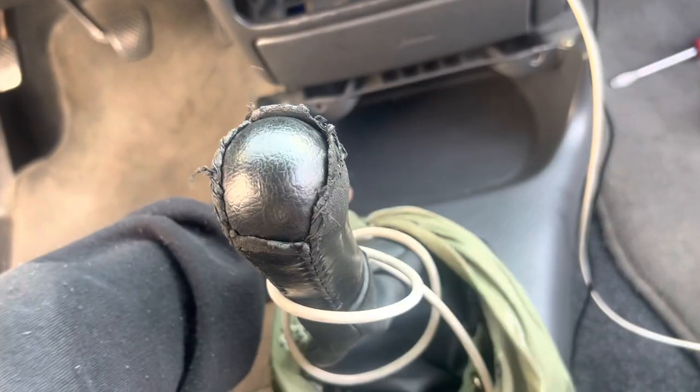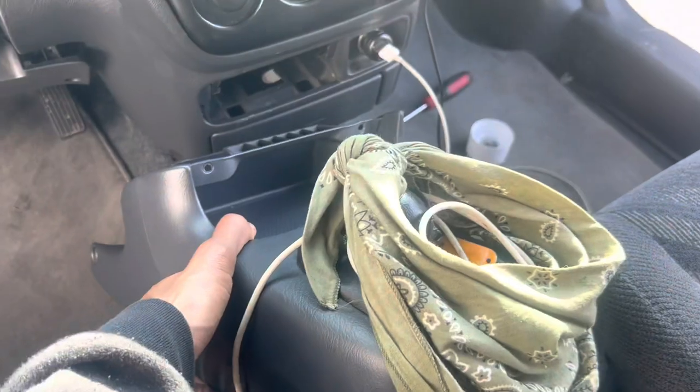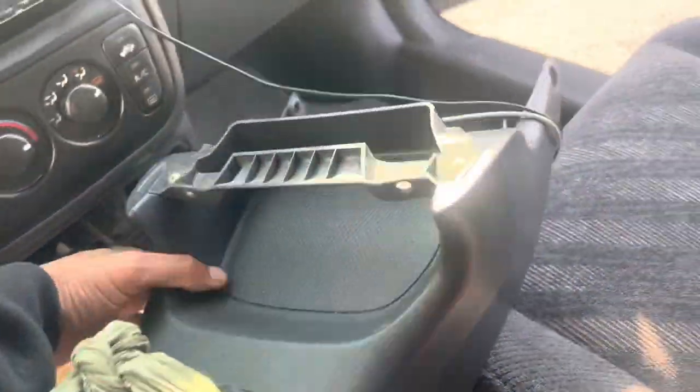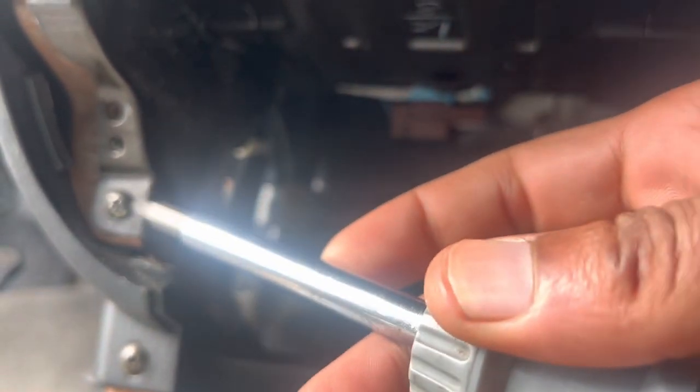You're gonna want to pop it and kind of go up with your shift knob. Once you got it at a good angle you can pivot either side and turn it so it can get out the way for you. Boom. Now when we come below we have this screw.